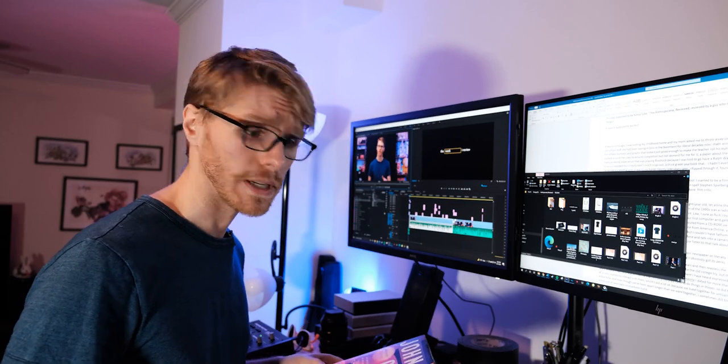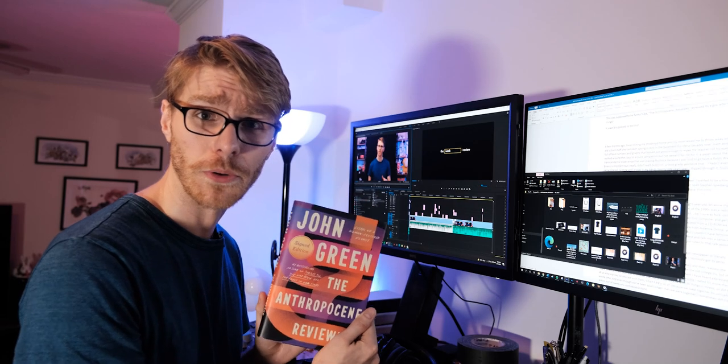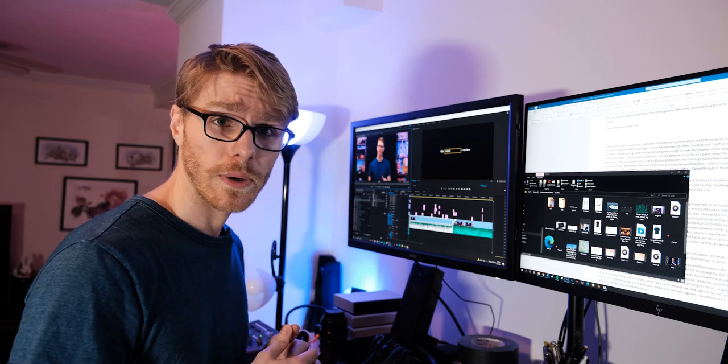Hey folks, sorry about the lack of uploads. Recently, I have been working on an absolutely massive review of John Green's The Anthropocene Reviewed, and that's just my only YouTube focus right now.